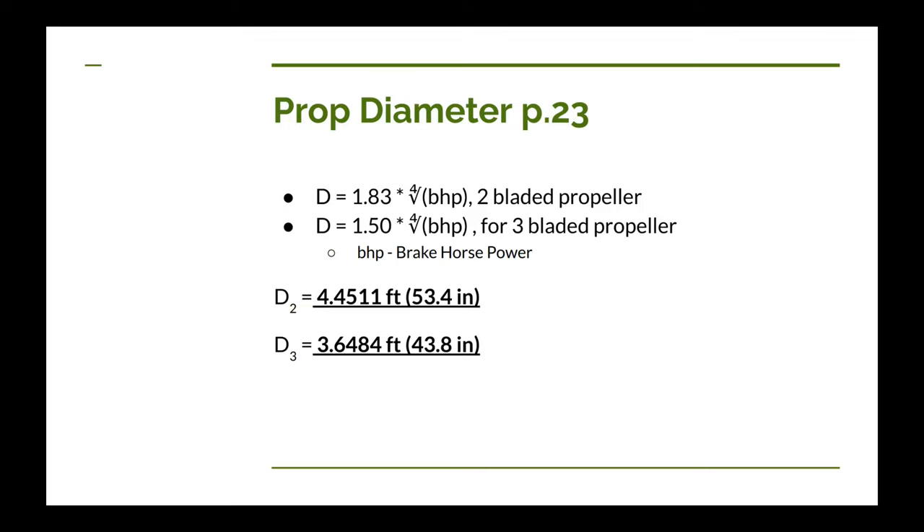Next is prop diameter, which is a little more complicated. Dan has two equations for figuring out prop diameter — one for a two-bladed propeller and one for a three-bladed propeller. You plug in the brake horsepower delivered to the prop and take the quad root, which you can calculate by doing a square root twice. Then multiply by the corresponding constant. For 35 brake horsepower, the two-bladed diameter comes out to 53.4 inches, and the three-bladed diameter is 43.8 inches.